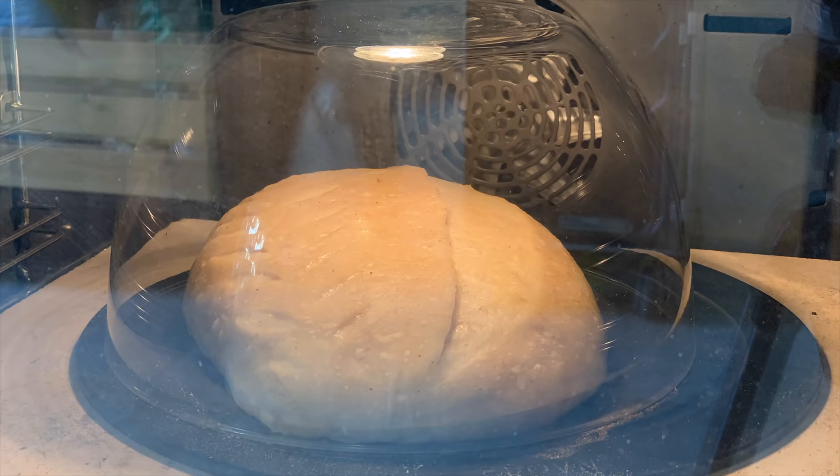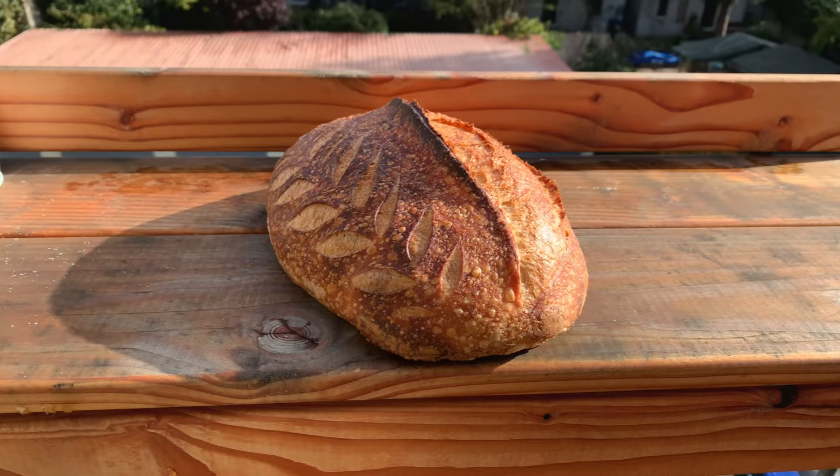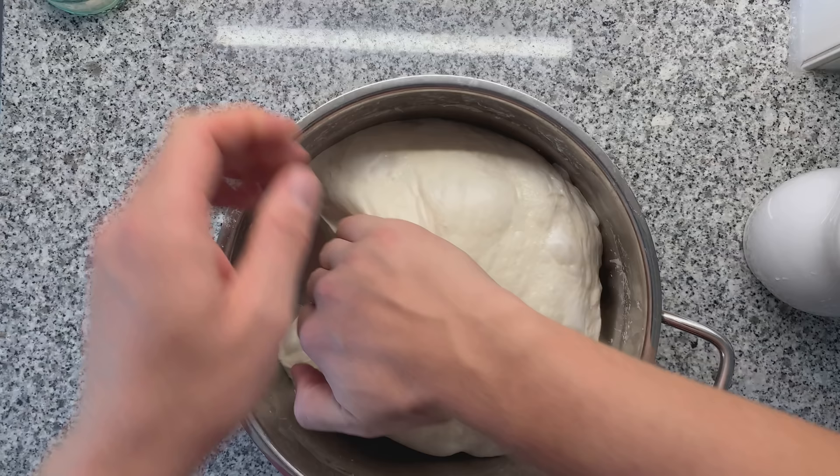I've been working on an overnight high-hydration recipe for you. I wanted to enable you to make the perfect sourdough while you sleep. You sleep and your dough ferments, doing all the hard work for you. You could also do this while you leave for work and then have an amazing dough once you return.